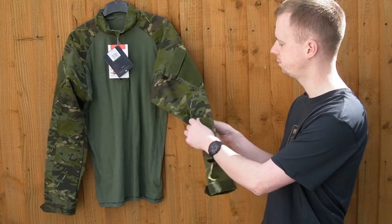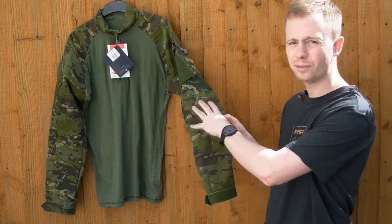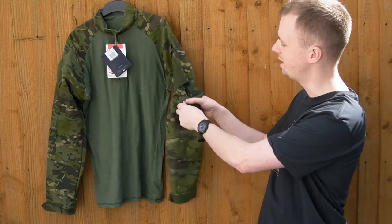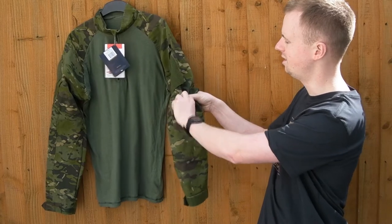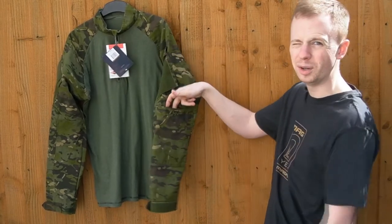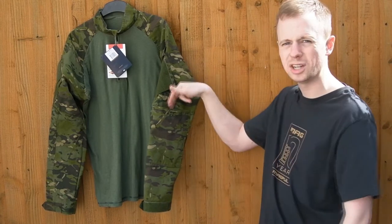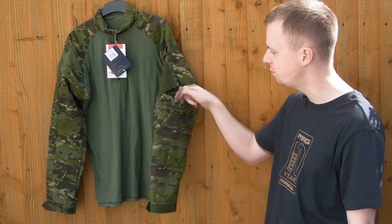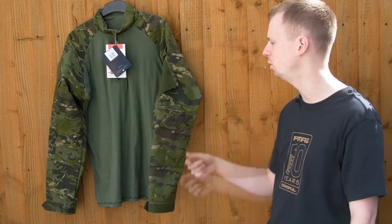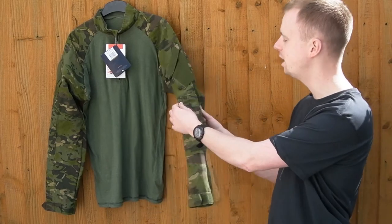The elbows have a pocket so you've got two layers of fabric where it could potentially wear through, and you can get inside to insert an elbow pad. Having the velcro on top is a minor thing, but it actually makes more sense than on the bottom — if the velcro were to come undone, you can't lose your elbow pad out the bottom because the opening's at the top. That's actually slightly better than Crye.